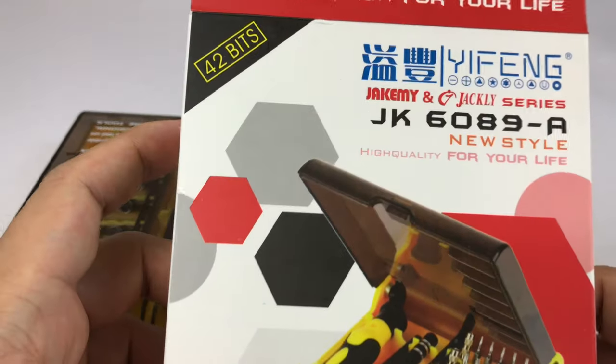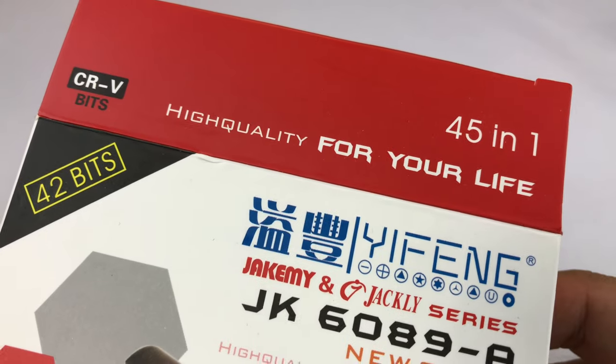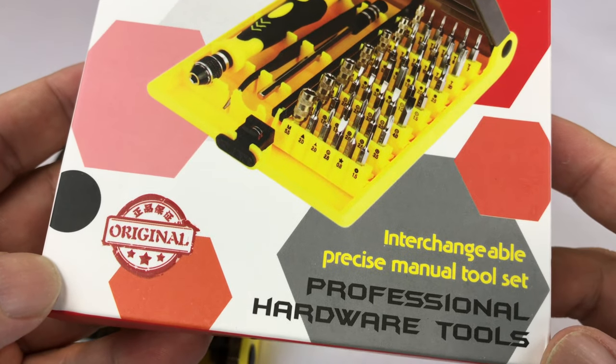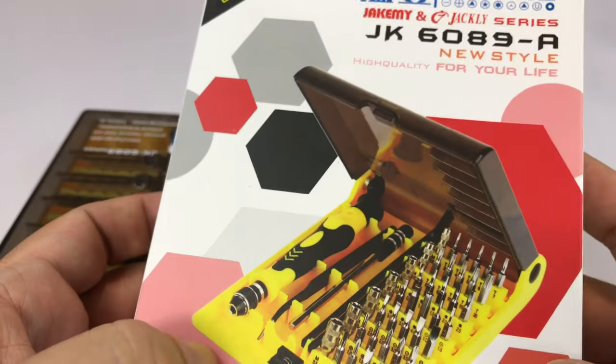What's up Pandu, it's Peter Von Panda here. I bought myself this 42-bit high quality 45-in-1 kind of micro electronics tool set. They call it a precision manual tool set and I picked this up because it was only like eight bucks and I needed it.